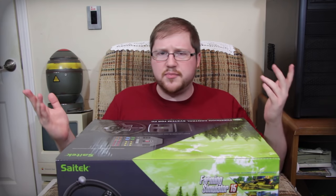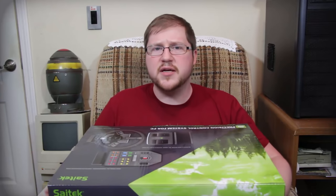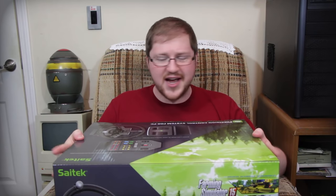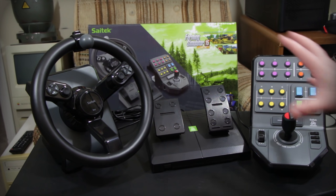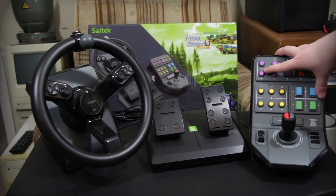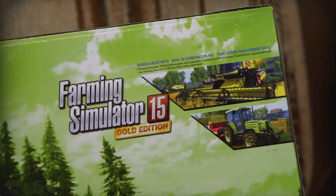SATEC actually sent me this through a PR agency to review. They didn't sponsor it, nobody's getting paid here, but I wanted to cover this because it's weird and I love Farming Simulator and all the other things this can work with. So this is the complete edition of the Precision Control System. There are some versions divided into sections — the whole thing costs $300. If you want just the wheel and pedals, that's $150. Or just the panel, that's $150. It's the same price either way, which is kind of funky.